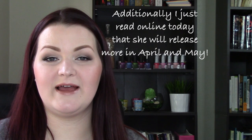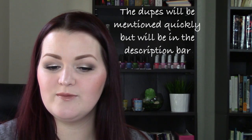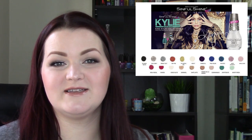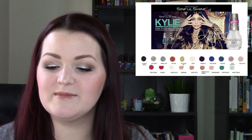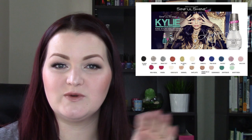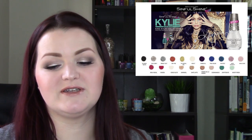I'm actually going to be giving you small dupe alerts throughout the video for each one, because there were only a few in here that I thought were really something new. We're going to look at a few dupes but also do live application of every single polish in the whole range. I found this collection at Walmart — not Walgreens, Walmart — there's a big display out in front of the cosmetics section. I'm going to follow the order shown in the press release online, going left to right. Some polishes are very similar — there are two whites, two nudes, and some grays that are very close to each other.